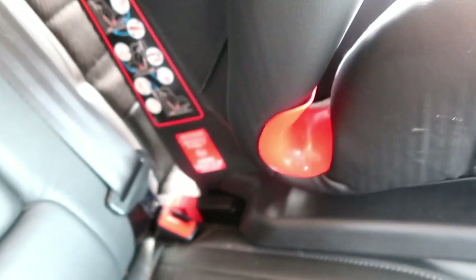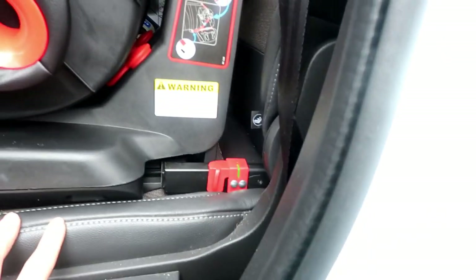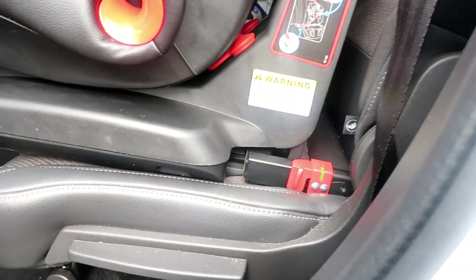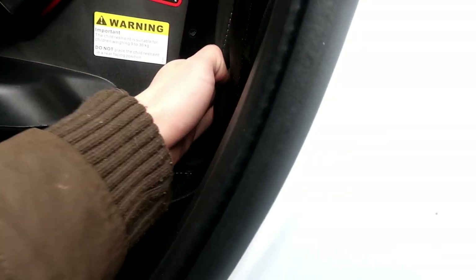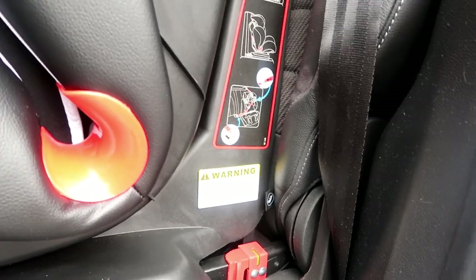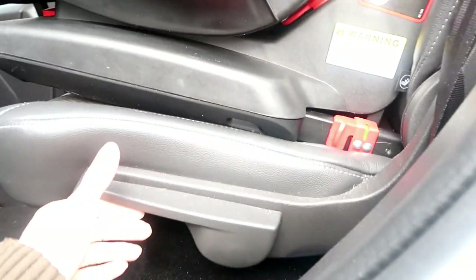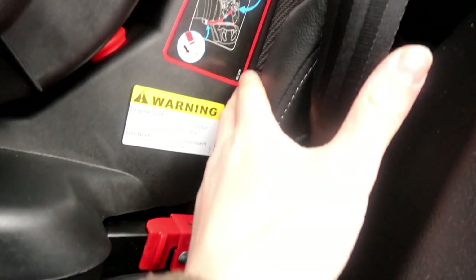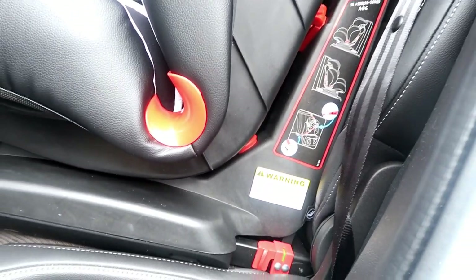Both sides are latched into the ISOfix fixing. We've got a bit of a gap there, so we're going to push this back — you should hear a click click click in the ratchet system. Give this a push now and that will get rid of that gap. Now you can see it's nice and tight against the rear of the seat — you don't want any gap in the back. Nice and tight, nice and snug.